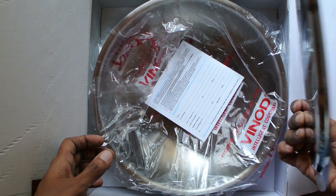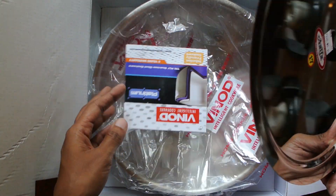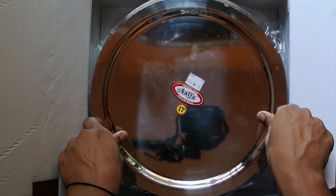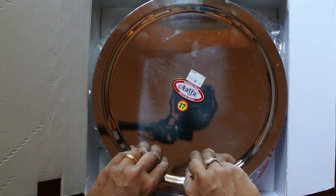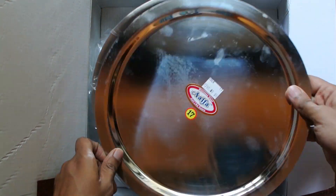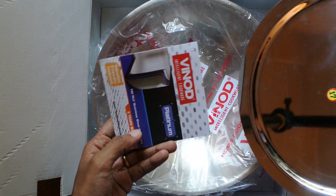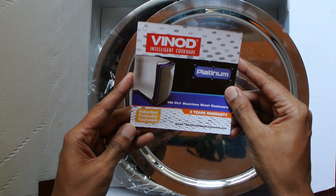The lid I bought separately — it doesn't come as a set — but some other brands you check online do come as a set. When I store it in the fridge it's always good to have the perfect lid that covers it accurately, so I bought the right size lid for this.